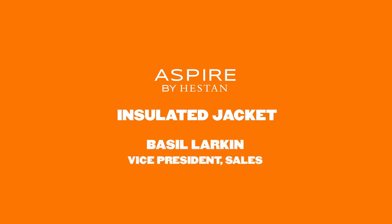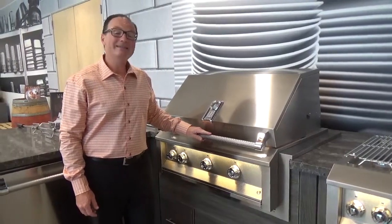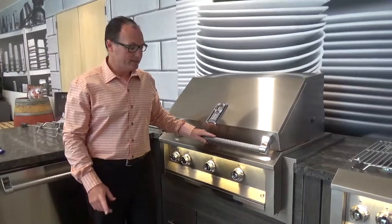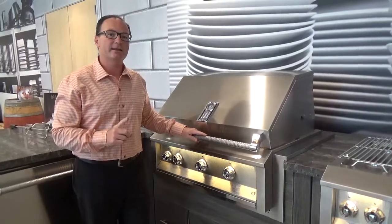Hi, this is Basil with Heston here to talk to you about Aspire by Heston, and in particular the insulated jackets. A lot of people are not aware of what those are. The nice thing is the insulated jacket for Aspire by Heston is also the same insulated jacket that we use on Heston Outdoor.